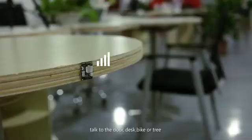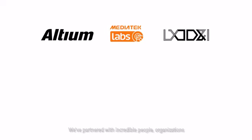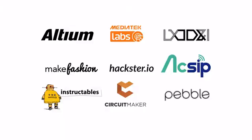Talk to a door, desk, bike, or tree. We've partnered with incredible people, organizations, and companies around the world to bring the RePhone to you. We're proud to bring the RePhone to the world.